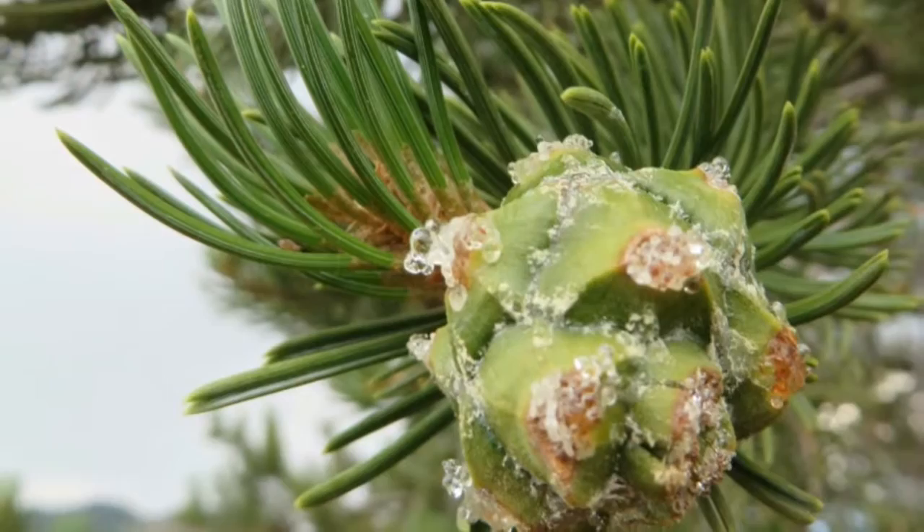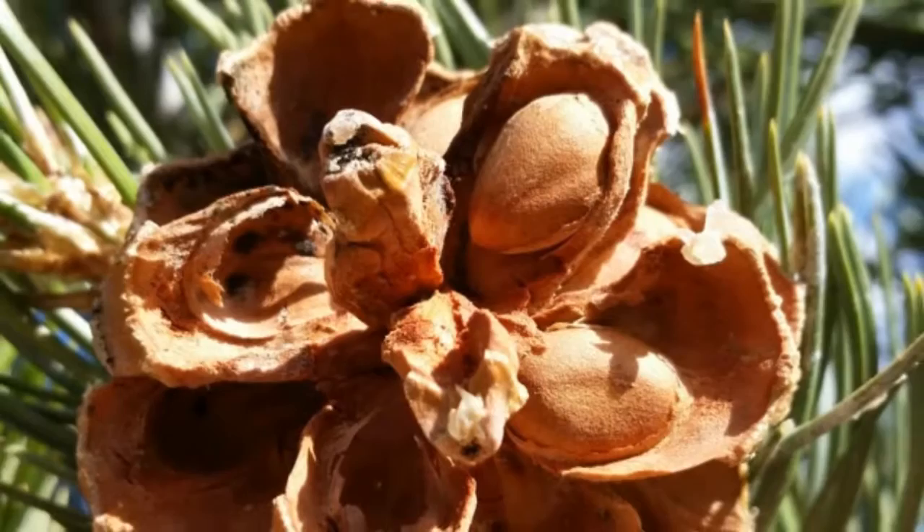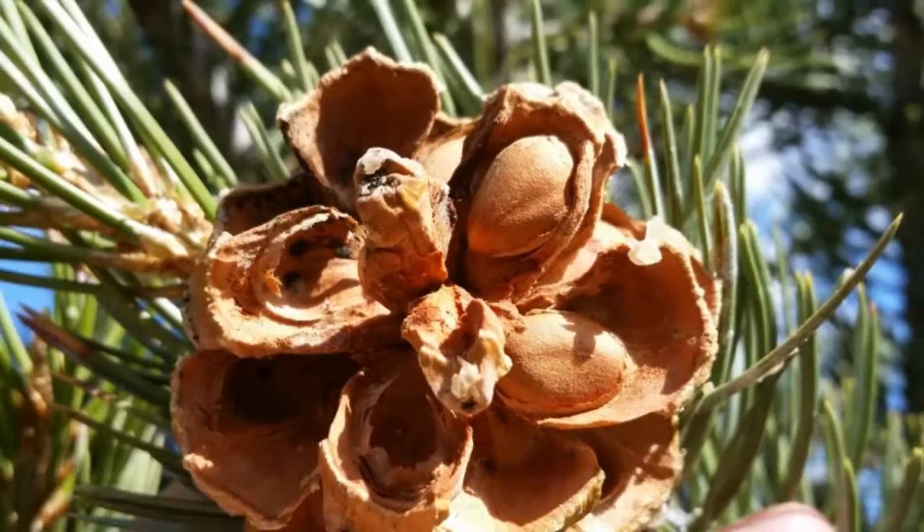The cones are ball-like, one to two inches long and broad when closed. They are first green, depending on what time of the year you're looking at them, and they ripen to a yellow buff color with only a small number of thick fertile scales. The cones open to about two to two and a half inches when mature, holding the seeds on a scale after opening.